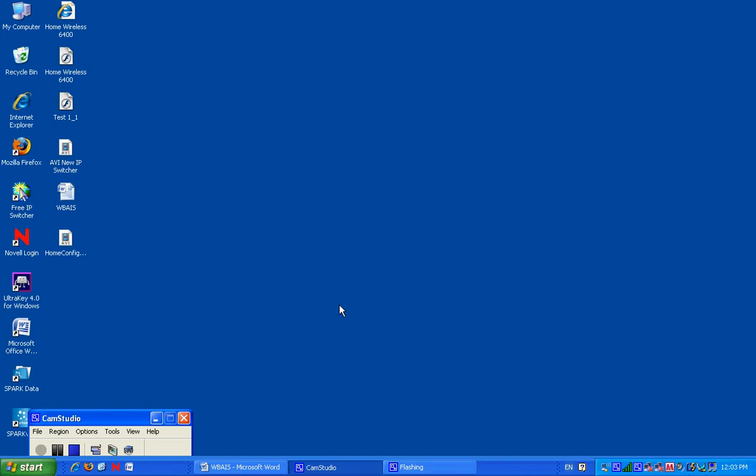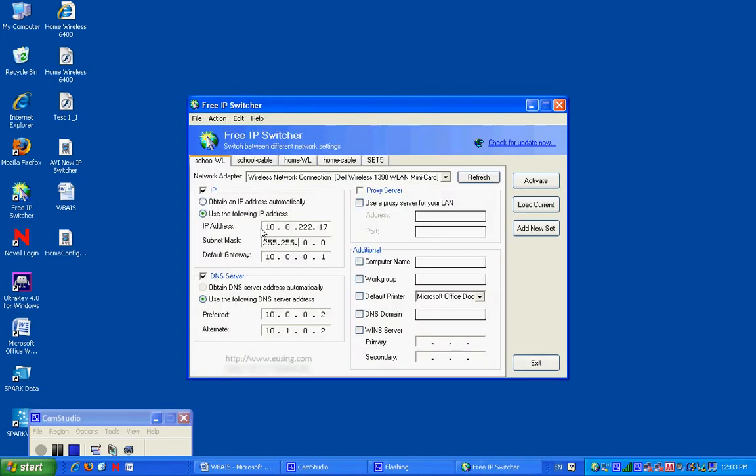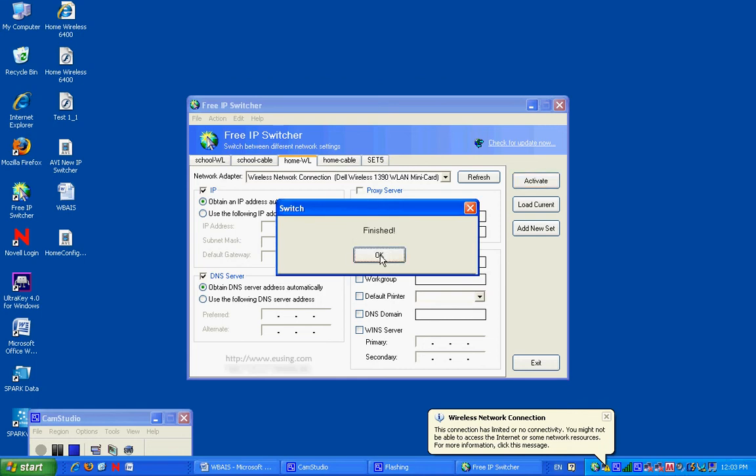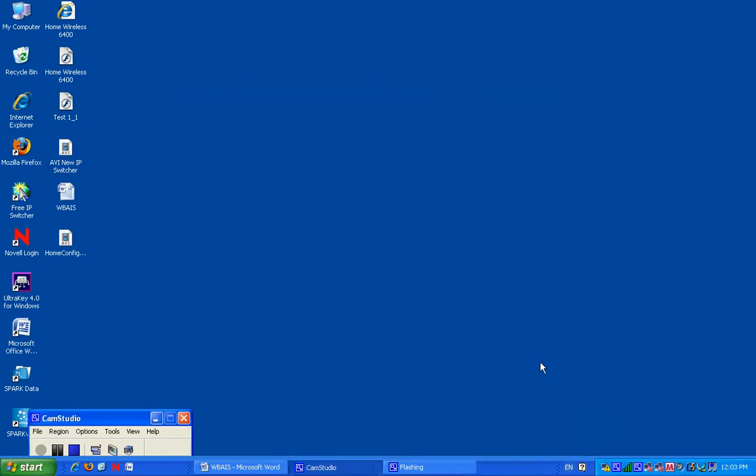Alright, we just left school. We are going home. We get home. I switch to home wireless. Notice how there is nothing in here. Everything is automatic and easy. Activate. Okay, finished. Exit.